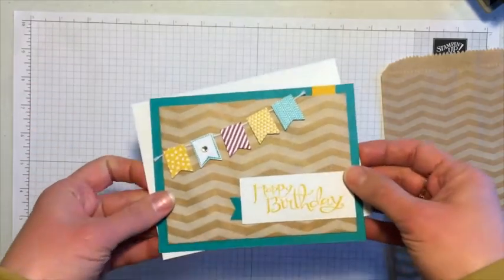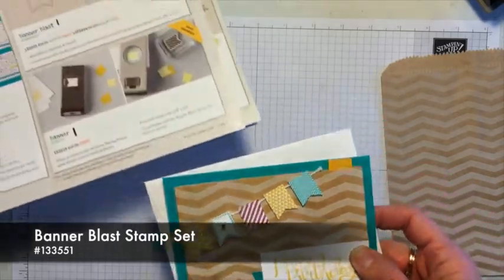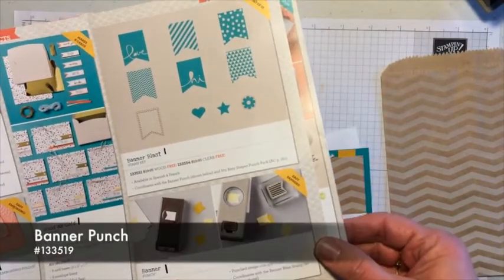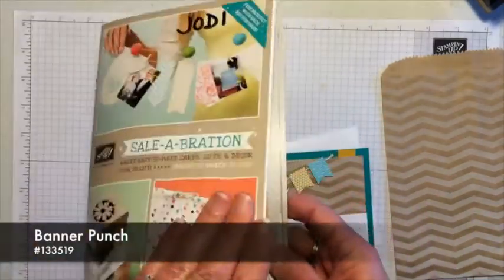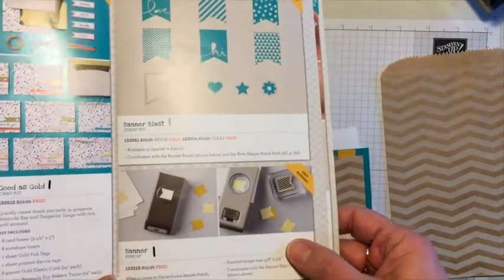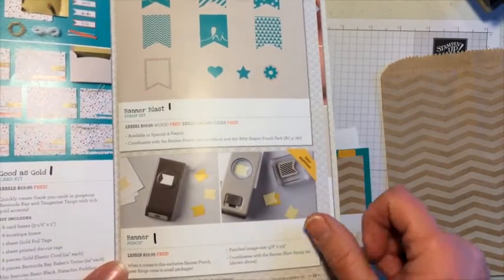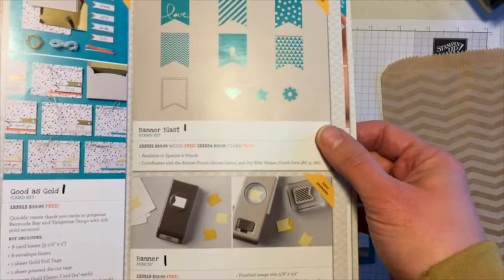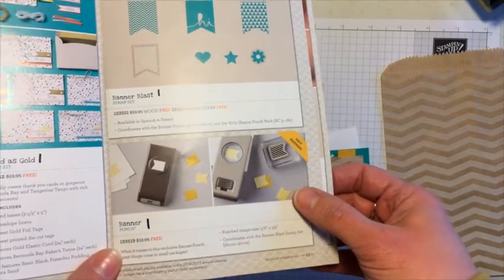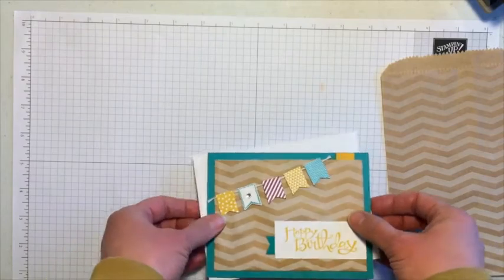This card is what I created. I also used the Banner Blast stamp set and Banner Punch. This is from our Sale-A-Bration brochure — an annual promotion going on right now with Stampin' Up. When you place a $50 order, you get to choose any item in the Sale-A-Bration brochure for free. So Banner Blast as well as the Banner Punch are two of the options you can choose free with your qualifying order.